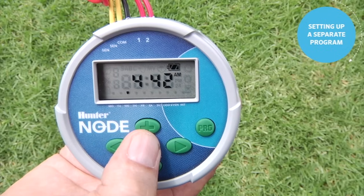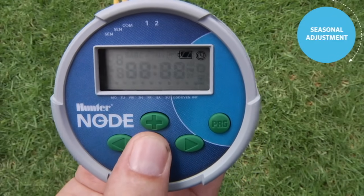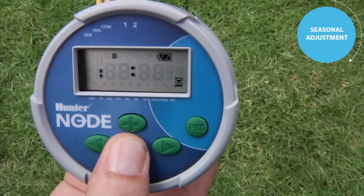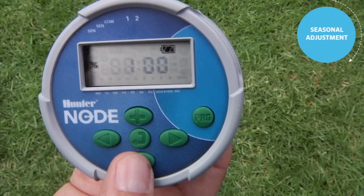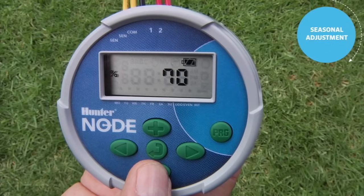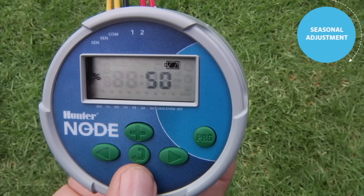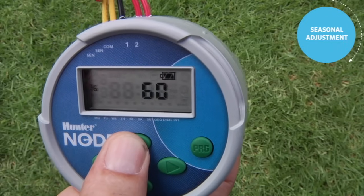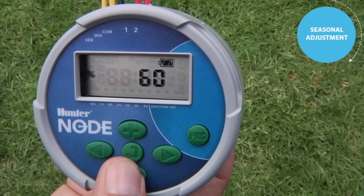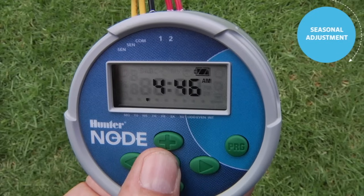Now that the controller is fully programmed, let's talk about seasonal adjustment. Another feature in the Node controller is season adjust. Find it by pressing the center button all the way through past the days to water to the percentage screen. Start your programming at 100 percent when you set your station run times. After the fact, you can go to season adjust and reduce it — for example, to 50 percent, which cuts all your run times in half. It's a very easy one-stop setting to adjust all the stations in the controller. Once you have the desired percentage, use the center button to go past the off screen and back to the home screen.